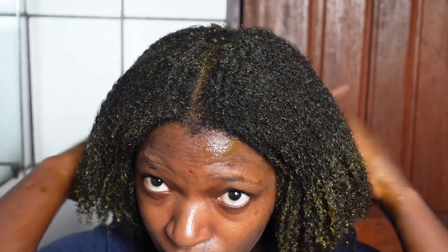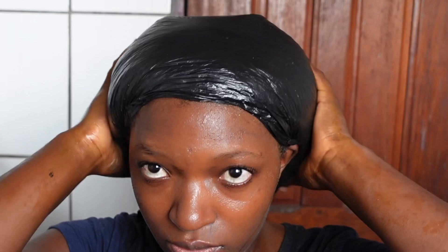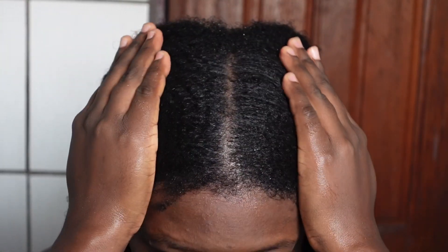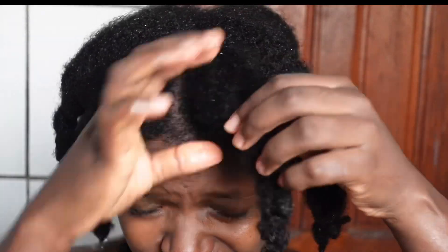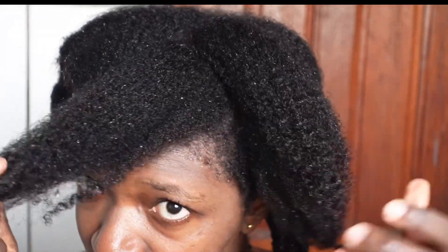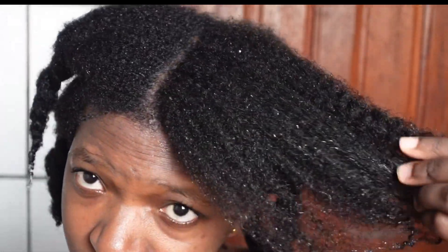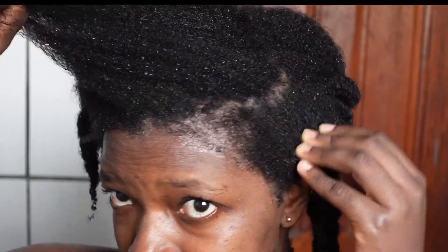After covering my entire hair with the treatment I used a plastic bag to cover the hair and left it on for 45 minutes. You can leave it for less or more depending on how much time you have. This treatment doesn't leave residues at all. You can see that my scalp is very clean and my hair is also very clean. My hair feels soft, feels good, and it feels and looks healthy.